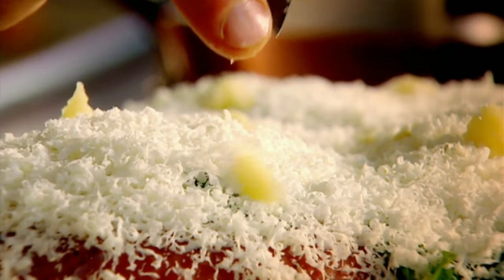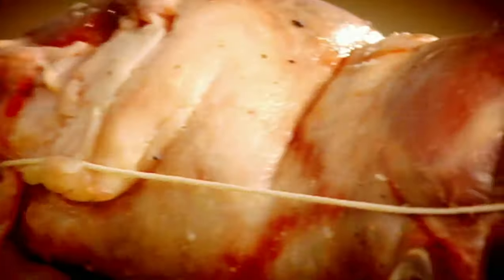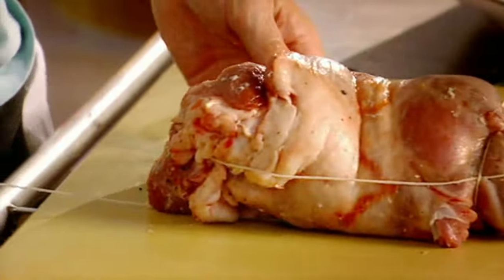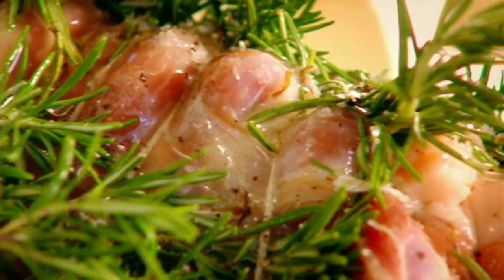First of all, a big loop around the lamb — that keeps it all in shape. Get a nice length of string, tie a knot right at the very top underneath. The secret of tying it in this shape helps to cook it evenly. Rosemary, season — gets the skin really nice and crispy. Olive oil — stops the string from burning so it won't burst open in the oven.